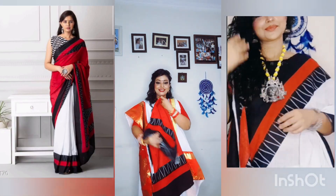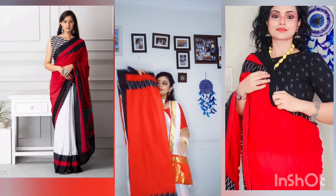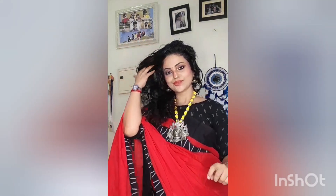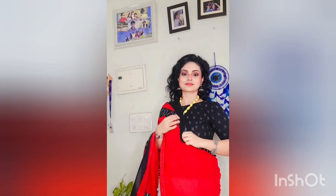Friends, this blouse is very elegant, and this is also a cotton sari. This is a combination of red, white, and black. Friends, this sari is very elegant — you can wear it in offices and multiple places. It's very formal and very soft. This material drapes really well. The length is also very good.